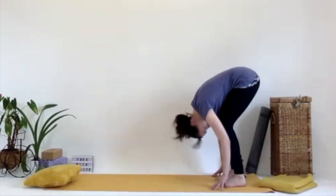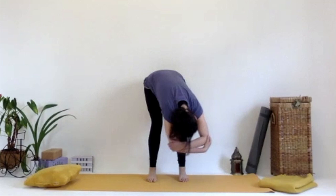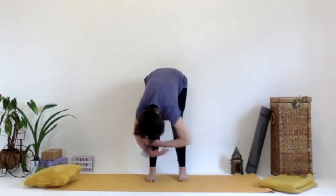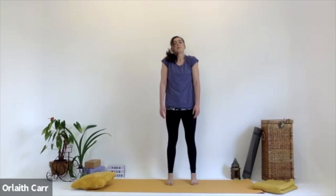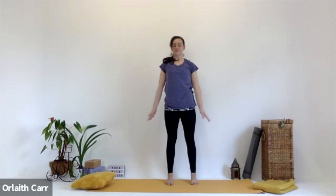Think of it like a hill. Then gently grab hold of the elbows and stay where you are, start to sway from side to side. Belly button towards the spine — we worked on our Uddiyana Bandha, our stomach lock, engaging those abs for the practice. Then gently lower the hands and start to roll up really gently through the spine, really easy, really gentle.